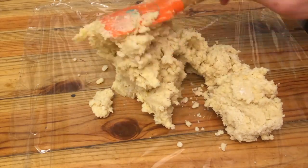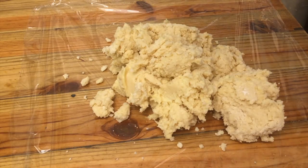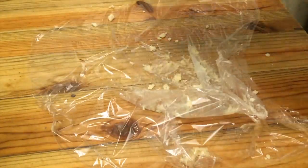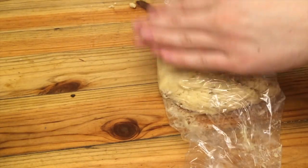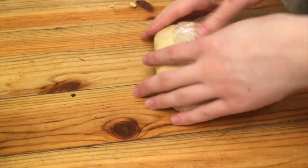Then turn the dough out onto some plastic wrap and use your hands to form it into a ball. This is quite sticky dough, but don't add any more flour. Then wrap the dough in the plastic wrap and refrigerate it for at least an hour. You can even leave it overnight.